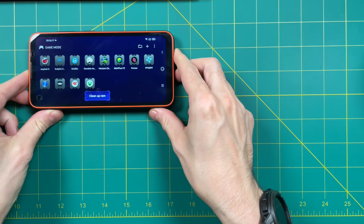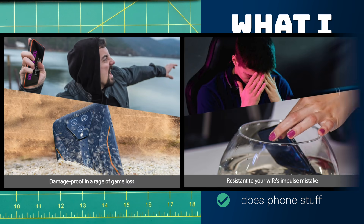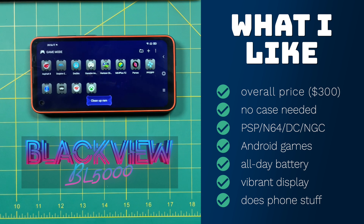Let's move on to the summary. Starting with things I like: the $300 price is somewhat palatable — I'm the kind of guy who buys a new phone every five or six years and usually pays around $1,000, so a $300 phone does seem a little enticing. This phone is definitely rugged — you don't need a case. If you happen to throw your phone when angry or have a spouse who drops it into fish bowls, this might have you covered. In terms of performance, PSP, GameCube, Nintendo 64, and Dreamcast are fairly decent. Same with Android games. Overall as a mid-range phone, I think you'll enjoy gaming on these systems. The battery life is fairly impressive — definitely an all-day battery. The display is fairly saturated and impressive. And it does do phone stuff, so if you're looking for a new phone, this might be a good compromise.